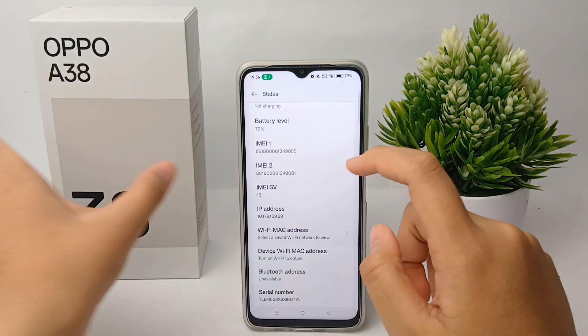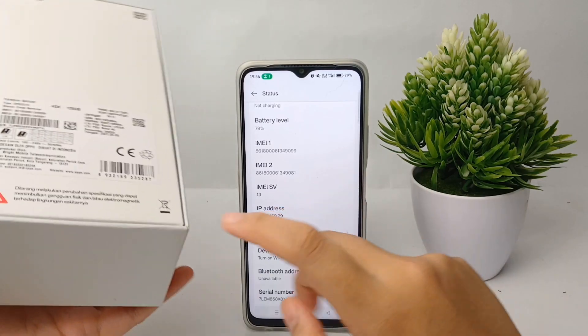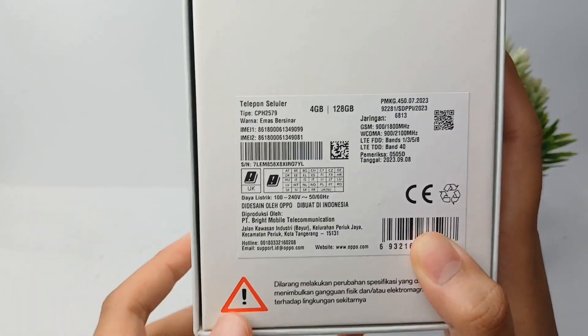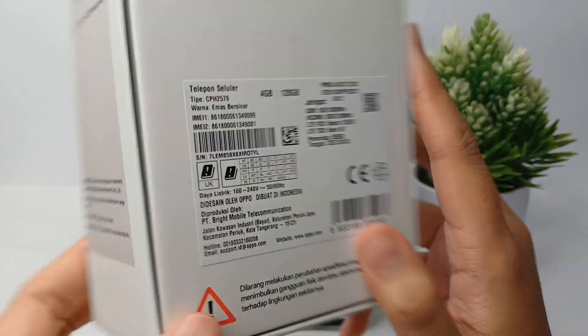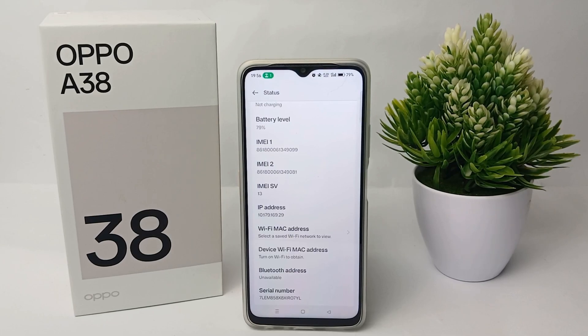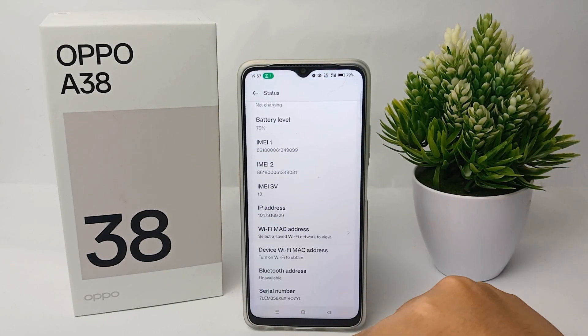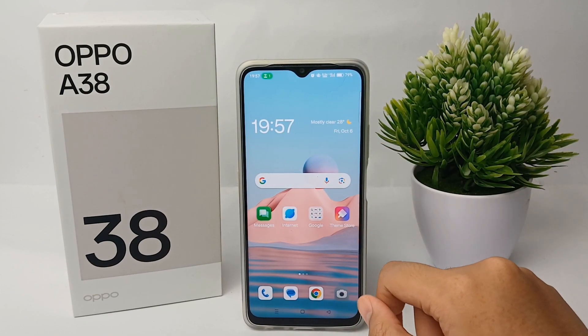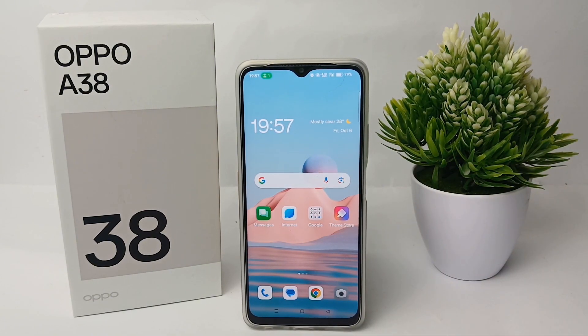You can check the IMEI for the first SIM slot or the second SIM slot. You can also match the IMEI number on the phone with the one on the packaging box like this. Alright guys, so that's the tutorial on how to check the IMEI number on Oppo A38 easily. Thank you so much for watching!